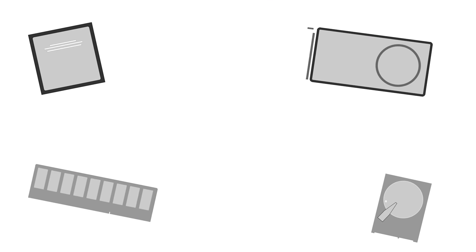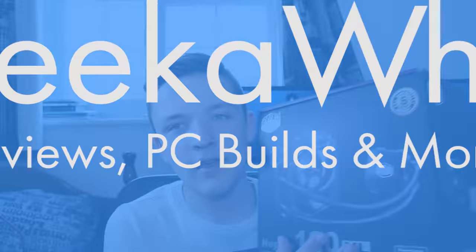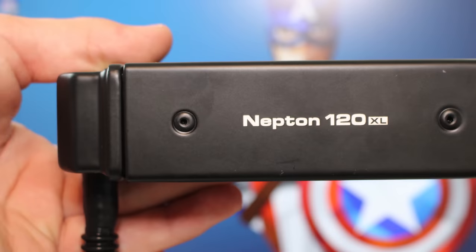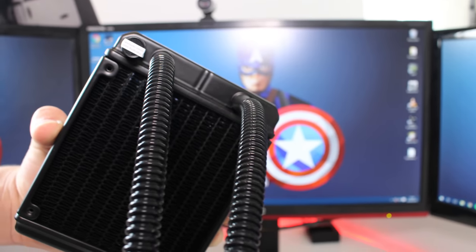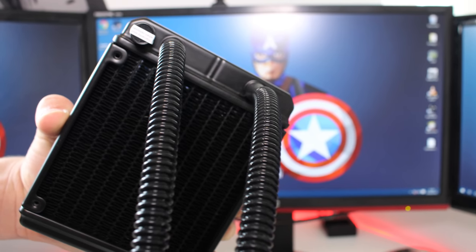Welcome back to another Geek What video. Today I'm going to be looking at the Cooler Master Neptune 120XL. As the name implies, this is a 120mm cooler. The XL basically means we've got a nice big radiator, but we've actually got two fans in a push-pull configuration — one fan pushing air through the radiator and one on the back side pulling that air through, meaning more airflow and better cooling.